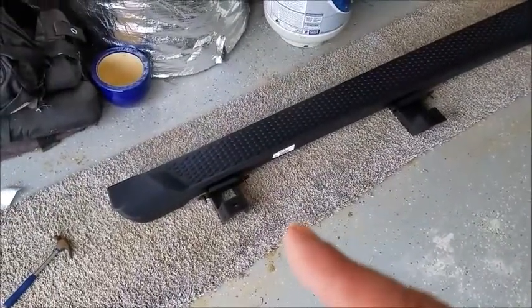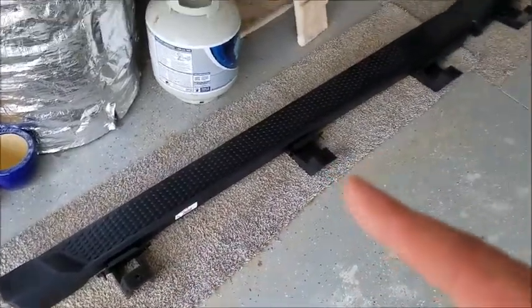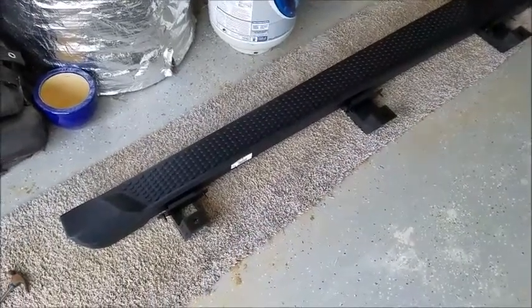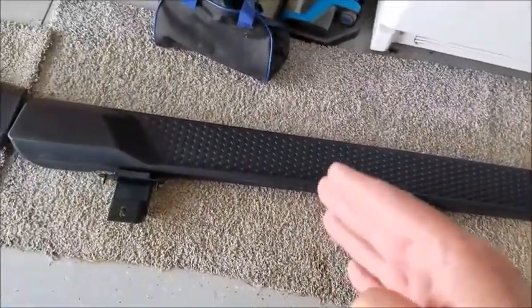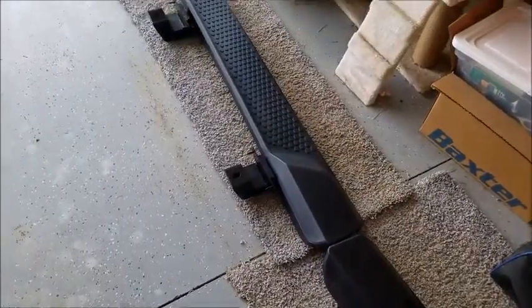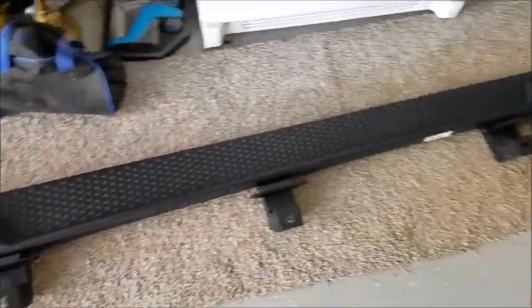What I noticed about the Ace rock sliders is there were only three mounting points - one here, one in the middle, and one on the end. The only thing keeping them from being equally as strong is just the material the step board's made out of. These are a molded composite material instead of tube steel, which if you're bashing on rocks is a pretty big difference. But for day-to-day use there's not much difference in strength at all.